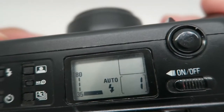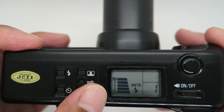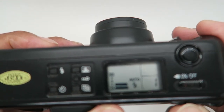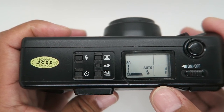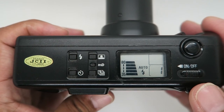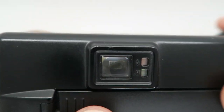This is the wide setting — 35mm wide. You can see it's 80mm for telephoto. It automatically focuses: at 35mm wide, the aperture is f/3.5, and at 80mm the aperture is f/7 to f/8. When focusing, if you see a red light the flash is ready, and if you see green the subject is in focus.